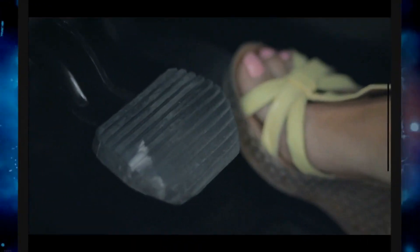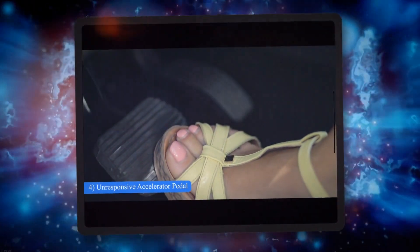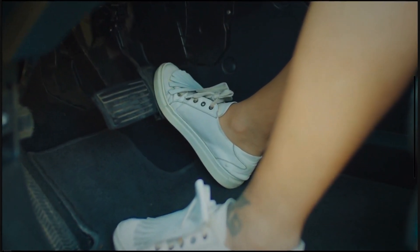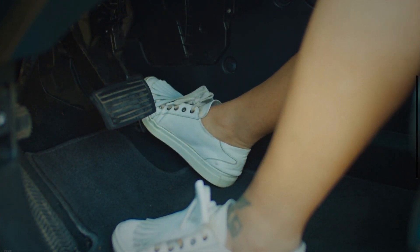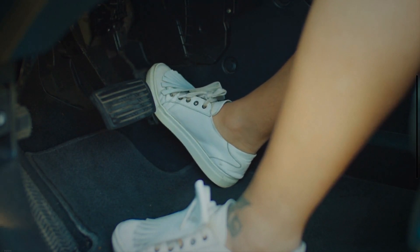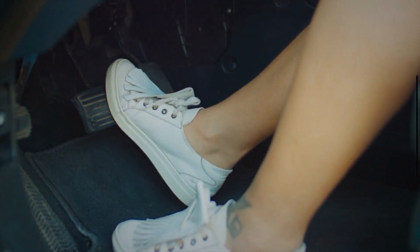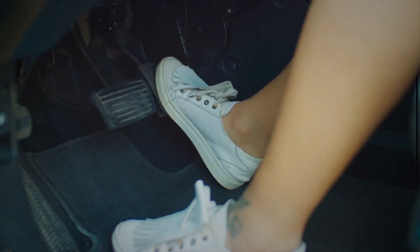4. Unresponsive Accelerator Pedal. You may be accustomed to a responsive accelerator pedal, but in limp mode, the responsiveness of the accelerator pedal usually diminishes. This is a most common issue in the latest vehicles. If you find yourself needing to press harder before the vehicle's engine revolution, the vehicle could be in limp mode.